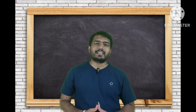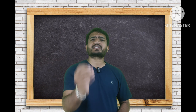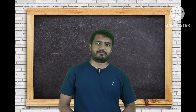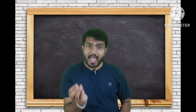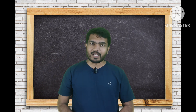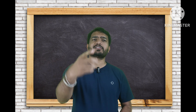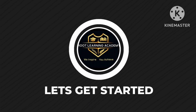Hello guys, welcome to Root Learning Academy. Today I'm going to explain a very important topic. If you are a 10th class student you must watch this video. We are soon going to write our board exams, and before that we have government exams. One of those exams is S7, which is very important. I guarantee this video will help you get 10 points.